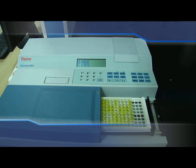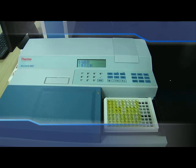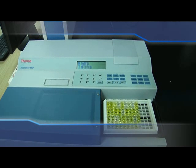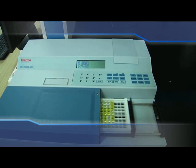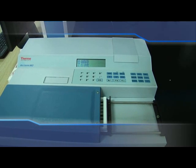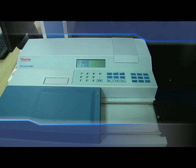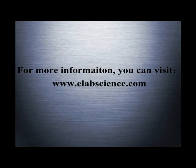Reading. Open and preheat the microplate reader ahead of time and set the testing parameters. Detect the absorbance value immediately at 450 nm wavelength after the experiment stops. Save the data and analyze. For more information, please visit our official website at www.elabscience.com.